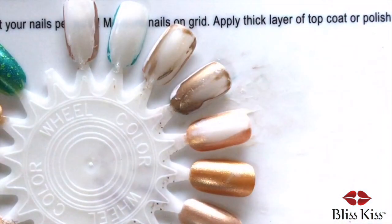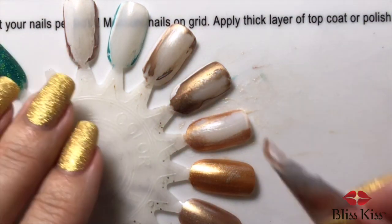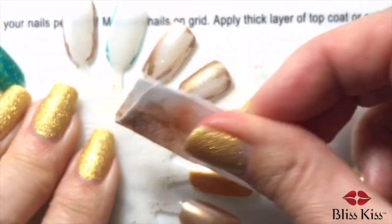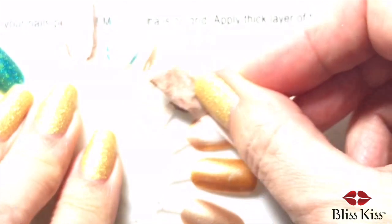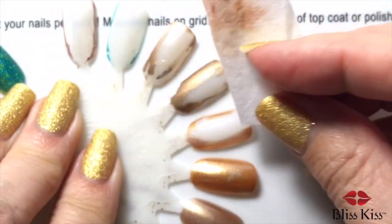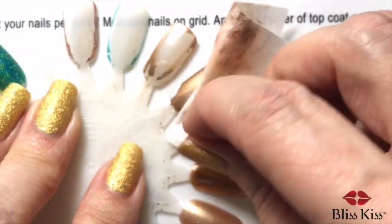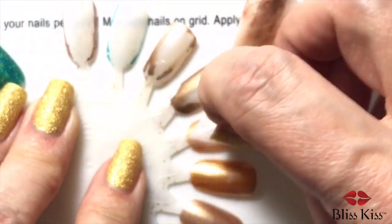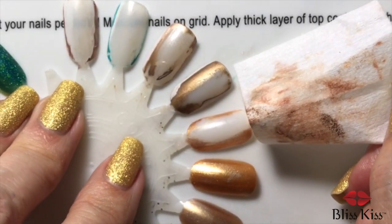I wonder if it's just better in my dark office. I don't want to work this hard. So in that way I'm with Christine — she's like, 'I'll just go back to acetone.' Yeah, me too. That's too much work.